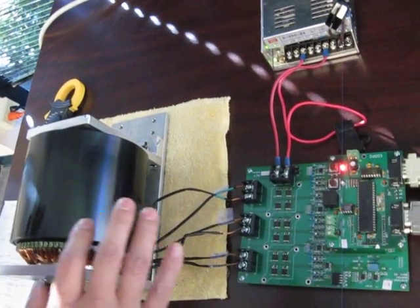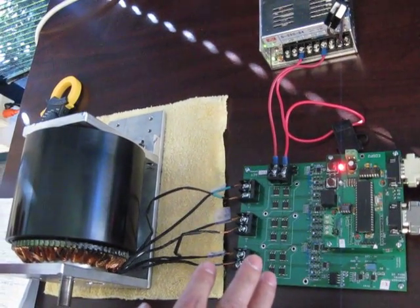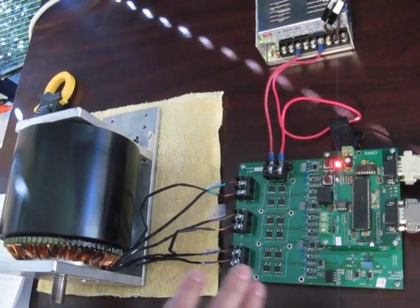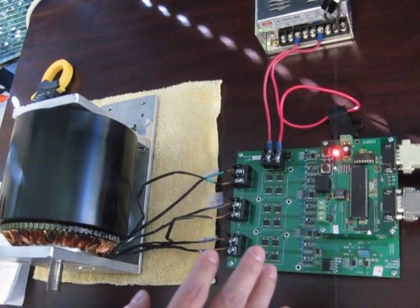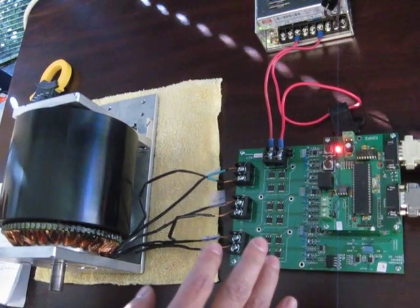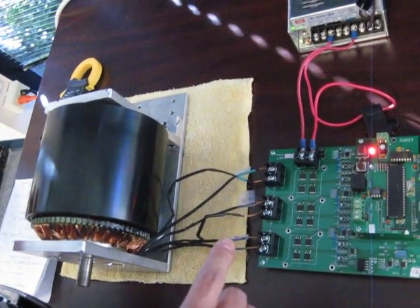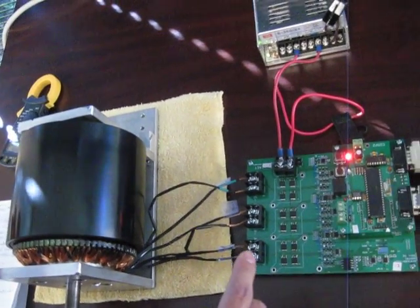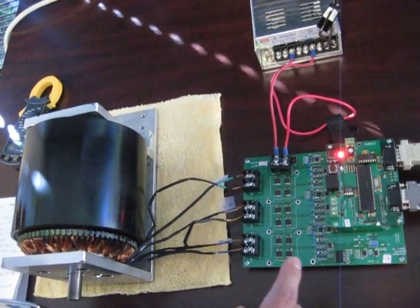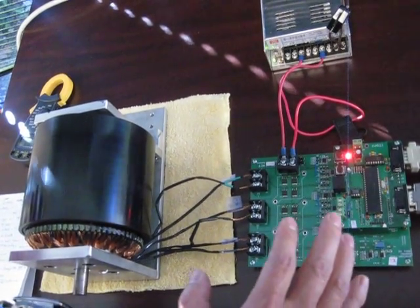This is a very powerful system. It can be used for many applications, especially for electric vehicle applications. Anybody interested in this technology, please contact me or visit our website at digitalmoto.com for details. Thank you for watching.